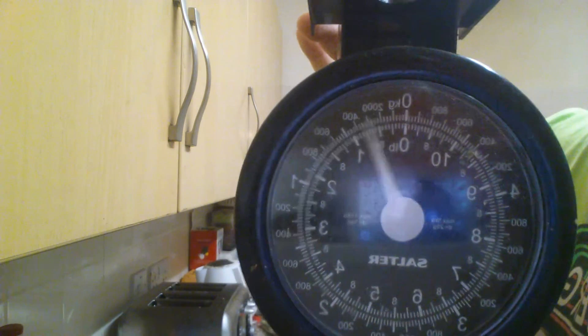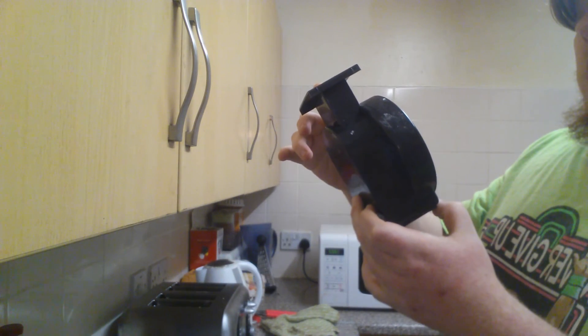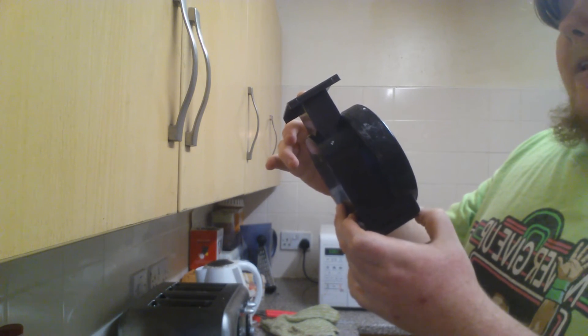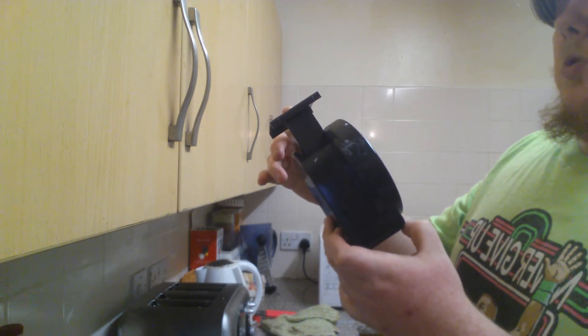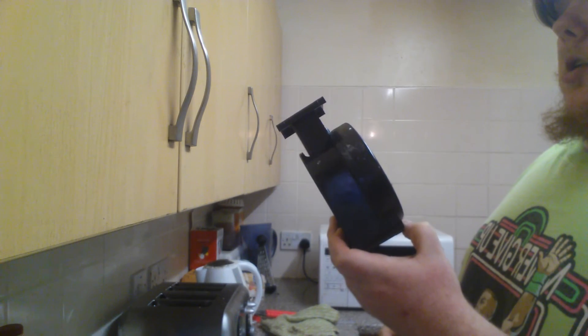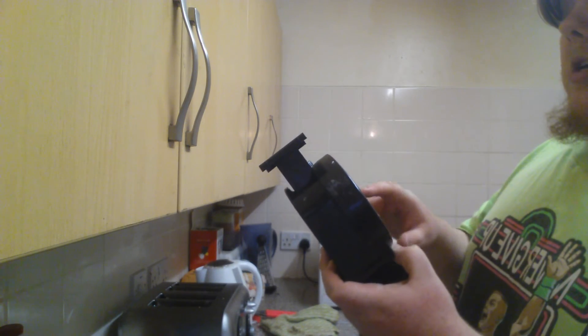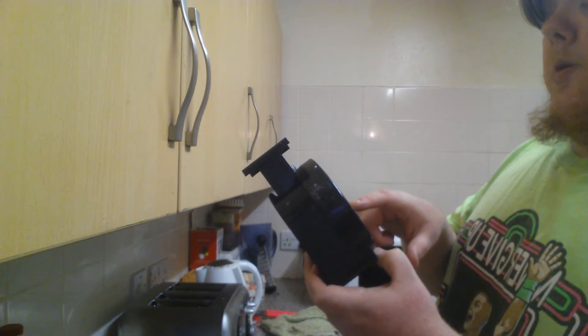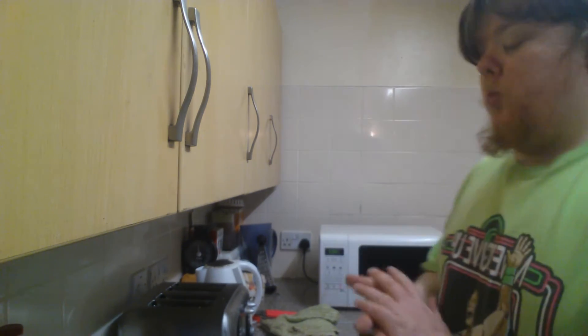These are regular scales — they go up to a maximum of 11 pounds and 5 kilograms. I picked them up for about 12 quid. Now I'm going to get the beans, which are very hot, and spread them all over the top of my lasagna.